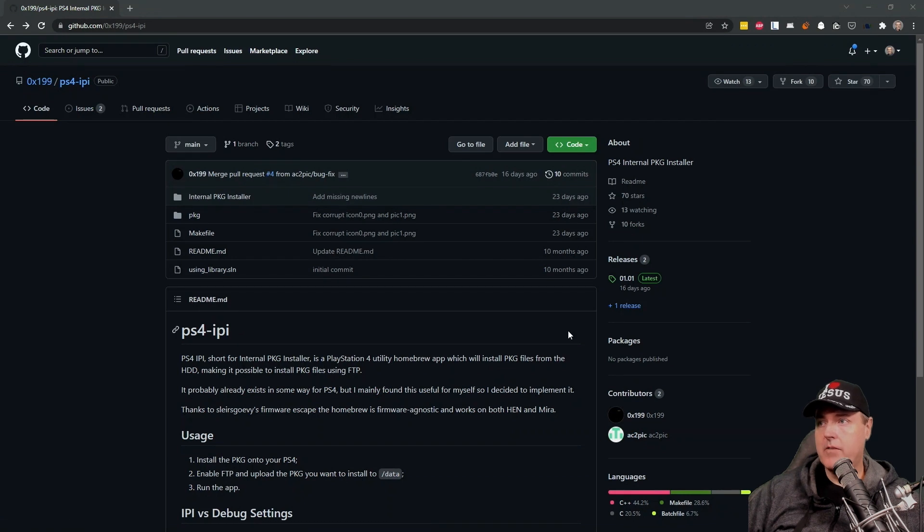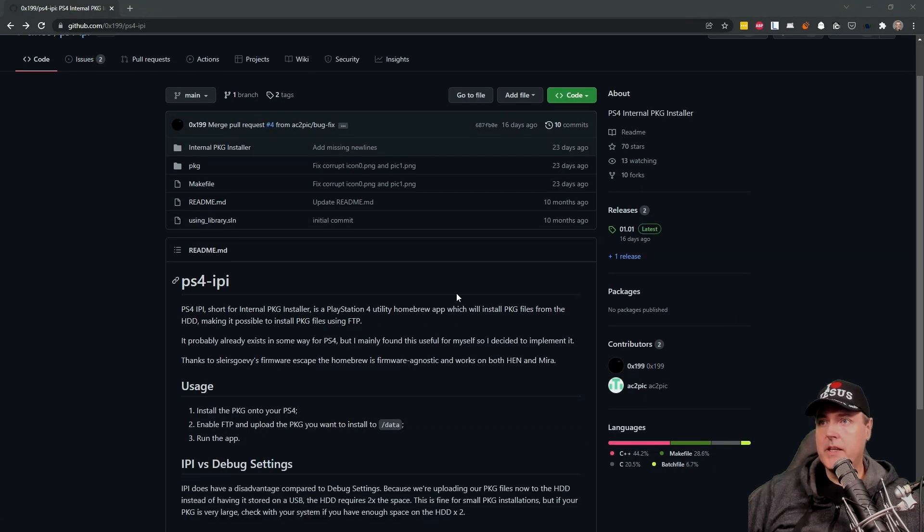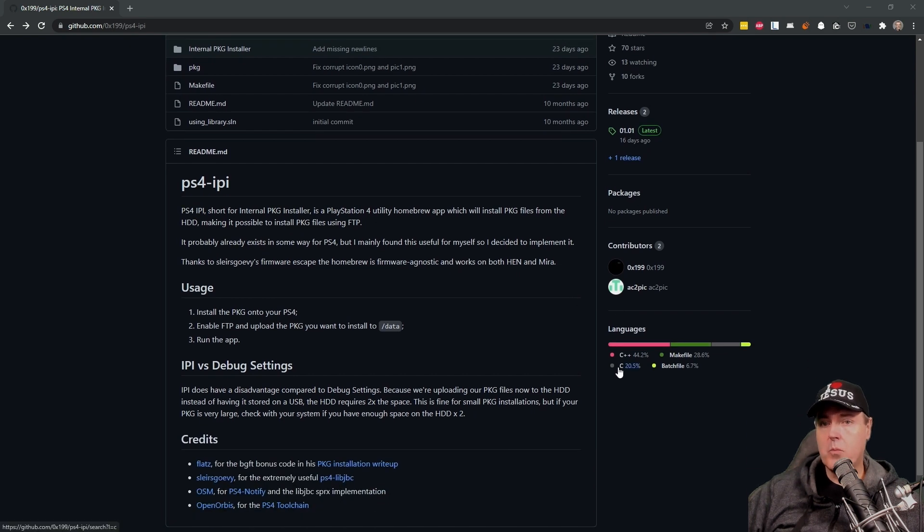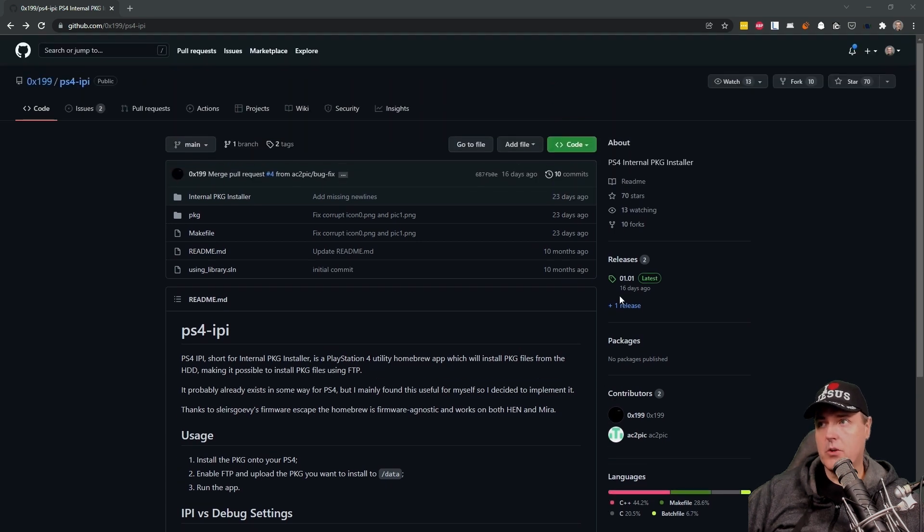I've already described a bit in detail about what this package is, but basically it states kind of the same thing here. Again, this is firmware agnostic, so this will work on whatever firmware that you're currently running.